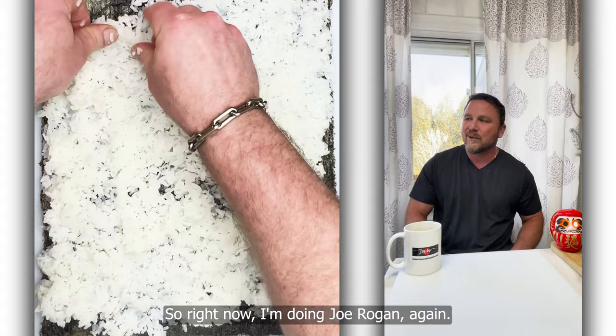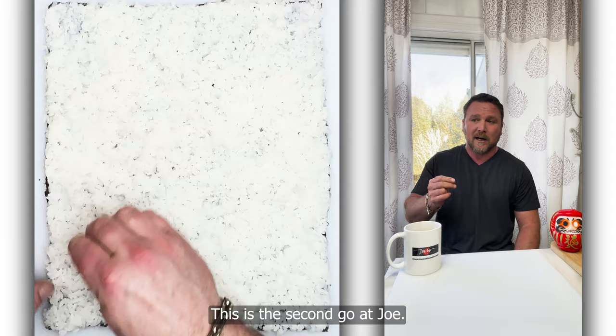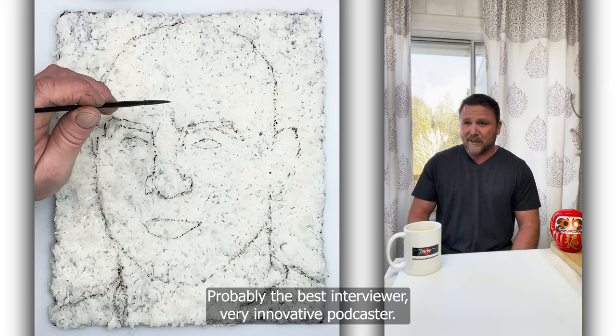Right now I'm doing Joe Rogan again. This is the second go at Joe. The first one was one of my first portraits, so it was okay — it resembled him, but I wanted to give him another go. I'm a big fan of Joe. Probably the best interviewer, very innovative podcaster.